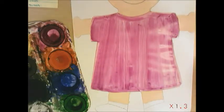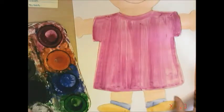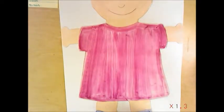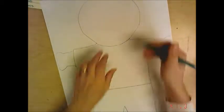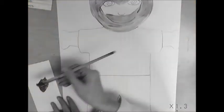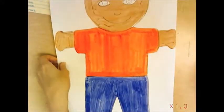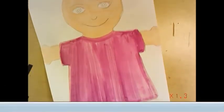Now that you have your clothing complete, decide what color you want to do your shoes. Once we're done with this, we want this paint to dry, and then we can add more stuff on top of it.